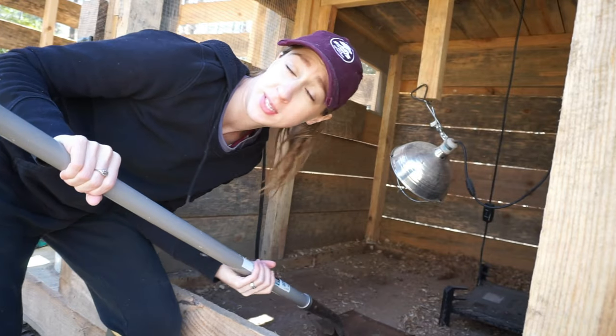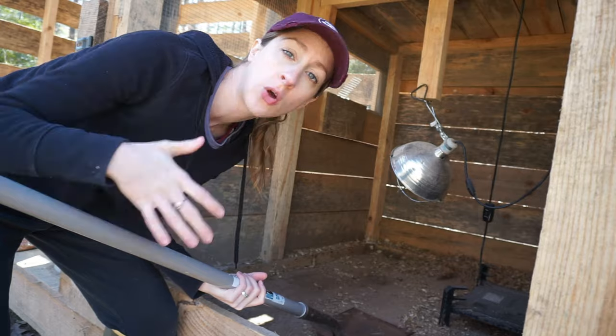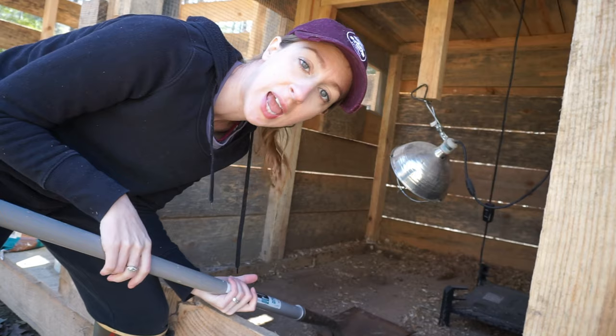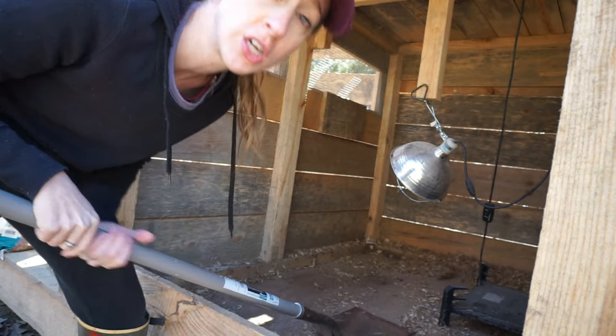After we scoop this up we're just throwing it in the garden, and once we do the garden we can just till it all up together, because this is aged — it's from last year.